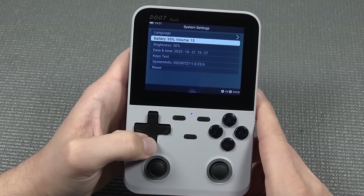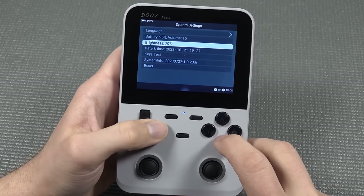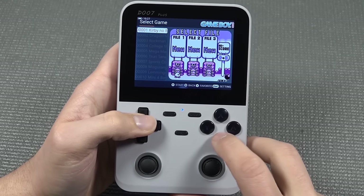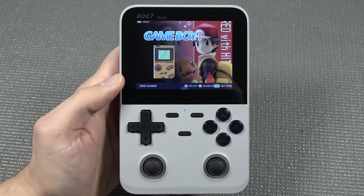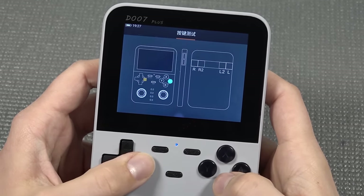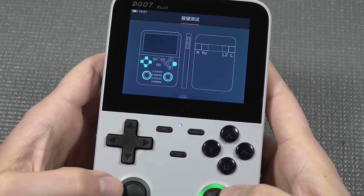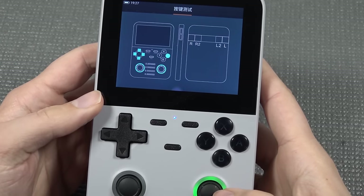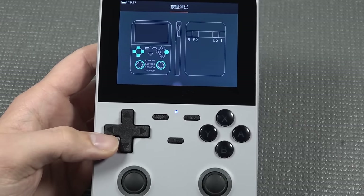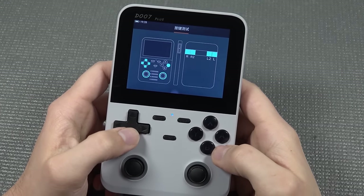In the back-end it runs on Android. Brightness can be adjusted and it is really bright. Under key settings, you can check everything out — and what's kind of cool, you can see the light-up feature of both joysticks will light up when you're actually using them. That's kind of cool. You can check all of the buttons if you want to, though it has a very annoying tune to it.